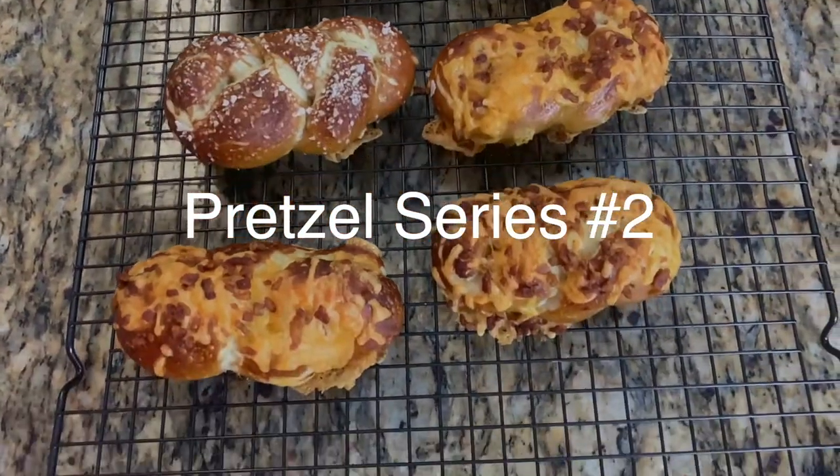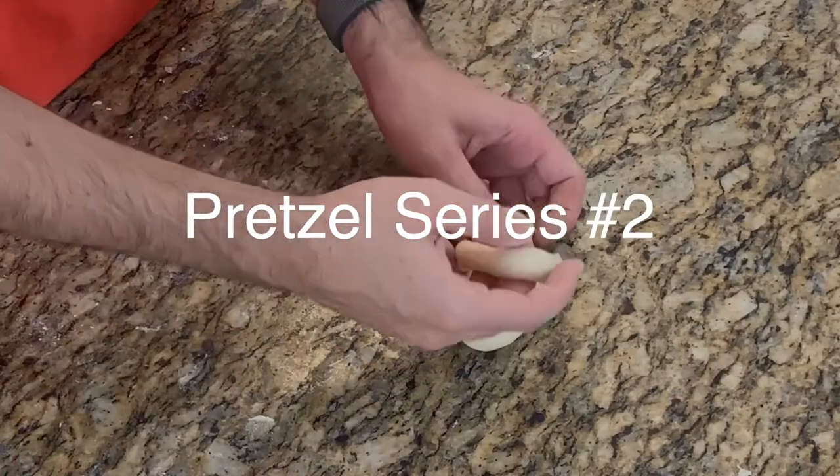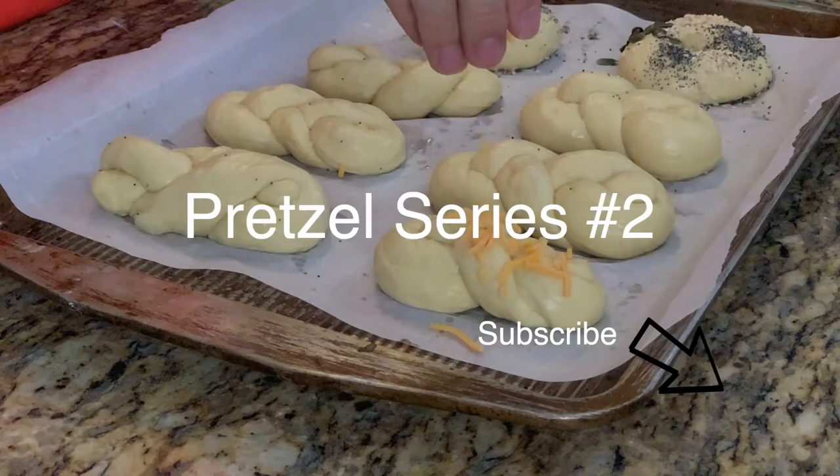Hey guys, welcome back to my channel and the pretzel series part two. Today we're gonna talk about braided pretzel buns, bacon cheese pretzel buns, and pretzel bagels.